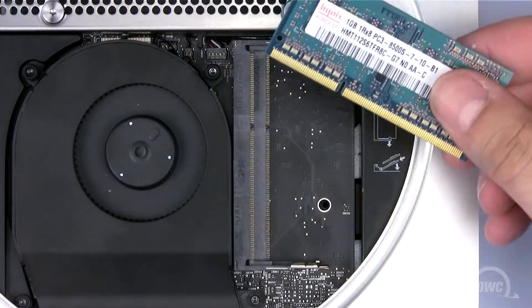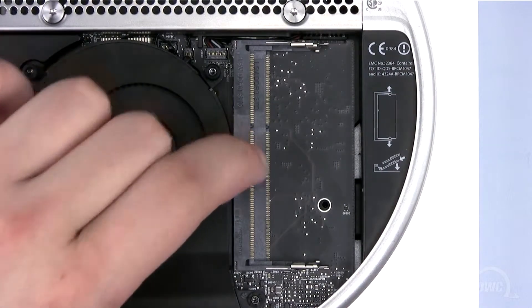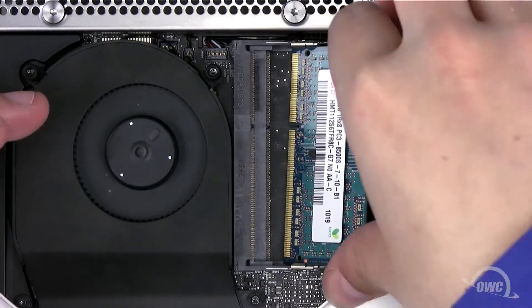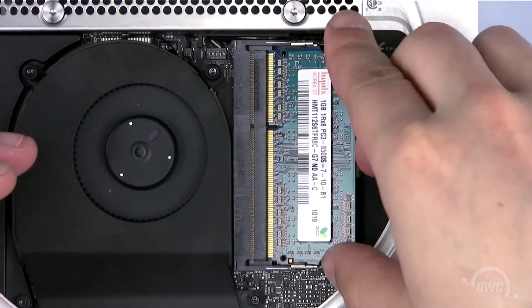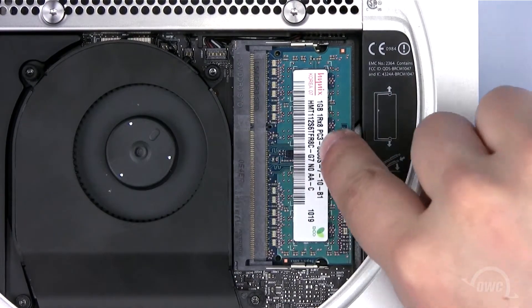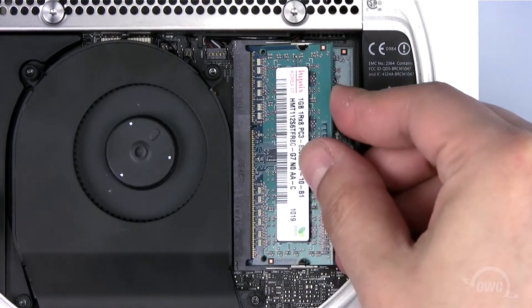When replacing the memory, note that there's an off-center notch in the memory module that needs to line up with a pin in the memory slot. Slide the first memory module into the lower slot until it's fully seated, then push down so that the module is held flat. Repeat the process for the second module in the upper slot.